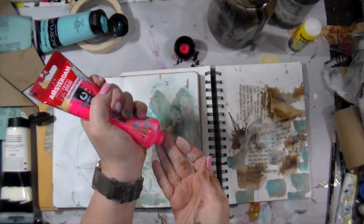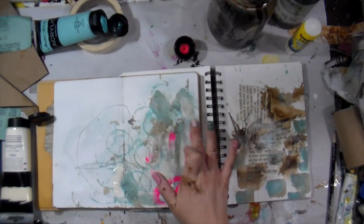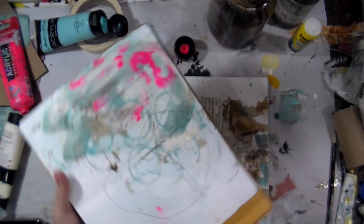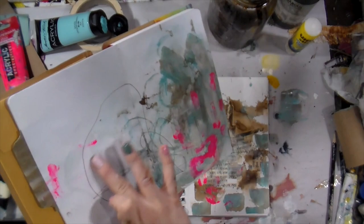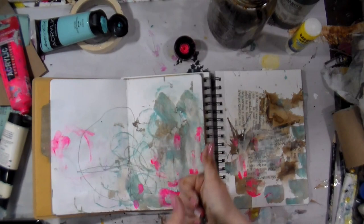Now y'all already know neon pink had to come and play. This is 'Reflex Rose' by Amsterdam — it is so good. My friend Michael keeps me supplied with the Reflex Rose from the craft supply store near her. I'm going to take my fingers and smoosh the two colors together. And there you have it — four pages broken down, no fear anymore. Let's go make amazing art!